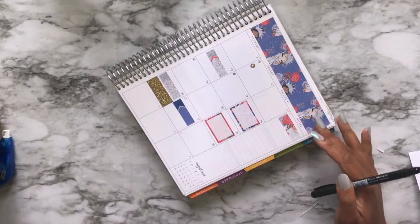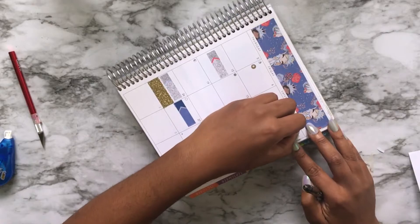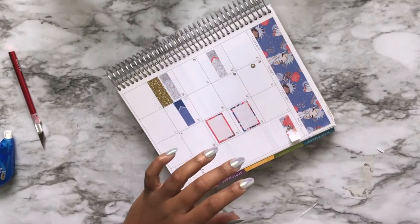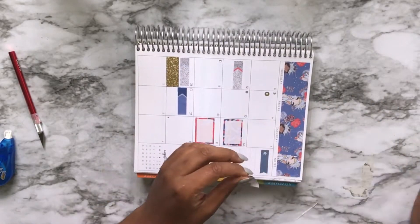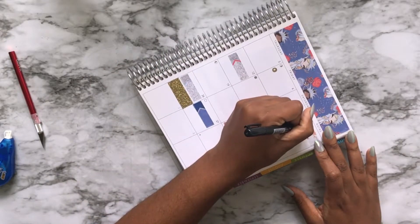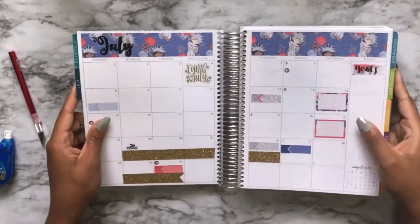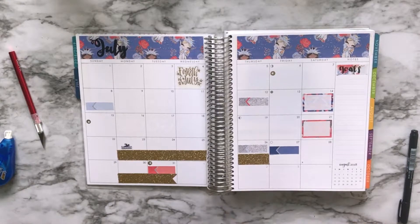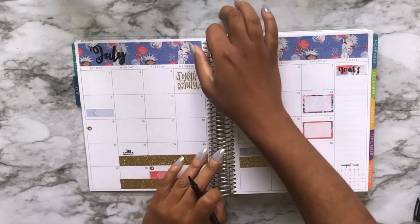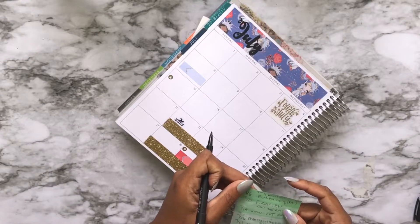And then here I took one of the little small washi strips to cover up that little flag there, because along this side — on the note sidebar — is where I'm going to put our goals, like where I want us to be by the end of the month in our curriculum. Since July is the last month in our air-quotes school year, I want the majority of everything to be completed, except for math and spelling, because those two are ongoing all the time.